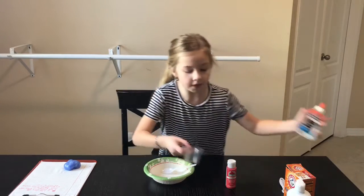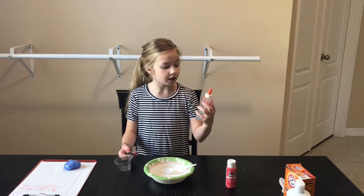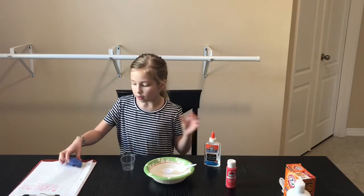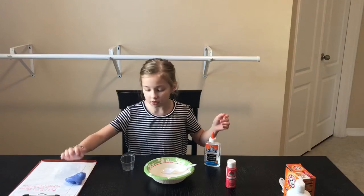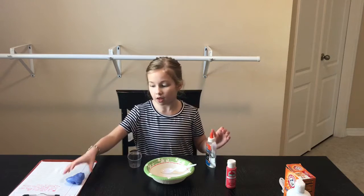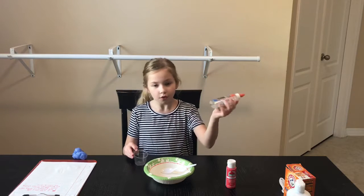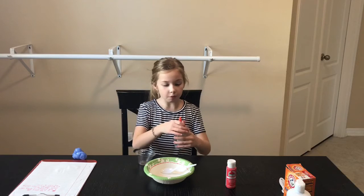So with glue you can make it clear or white. If you're making clear slime, then you would use clear glue. If you're not, then you can use white glue, but it wouldn't give it that transparent look like the clear one does. If you want to make a bigger batch of slime, I did double the amount of clear glue. You can also use regular glue. You're going to do two tablespoons.